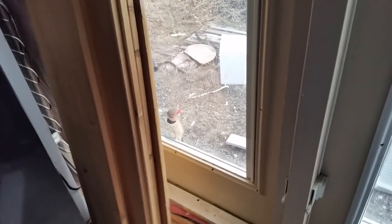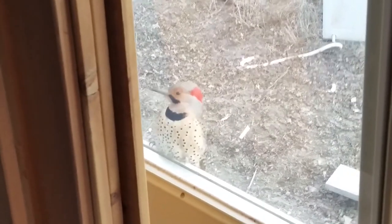Hello YouTube. There is a woodpecker pecking at my window at my house. I just got to my woodpecker.